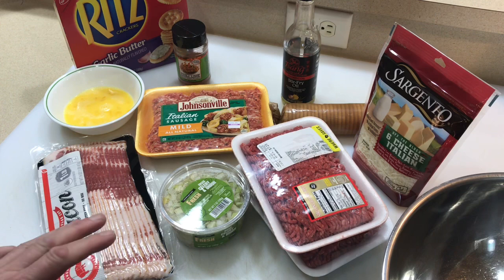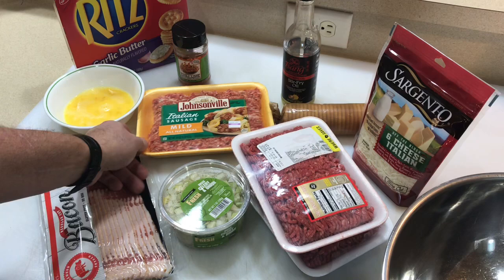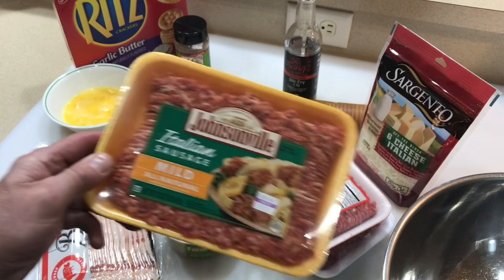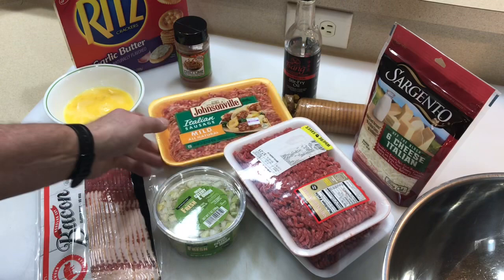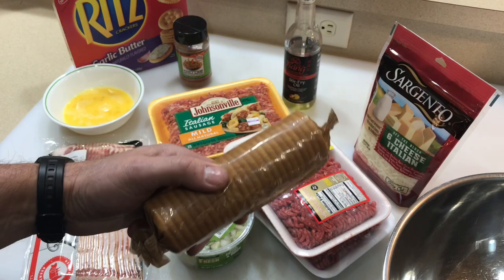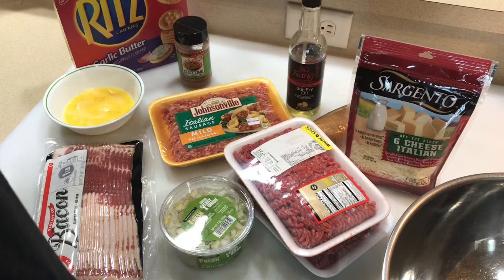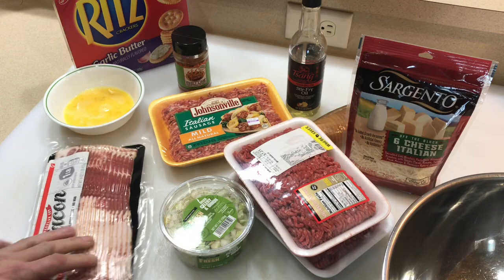This is the way I make meatloaf — very consistent. It starts with two pounds of ground sirloin, one pound of mild Italian sausage (stay away from hot, it'll overpower the mix), two beaten eggs, celery and onion mix, a package of Ritz garlic butter crackers, cheese — if you haven't tried cheese in your meatloaf, it's awesome — a little Zang seasoning, and some chili lime from Cindy Lou's, which is great in meatloaf.